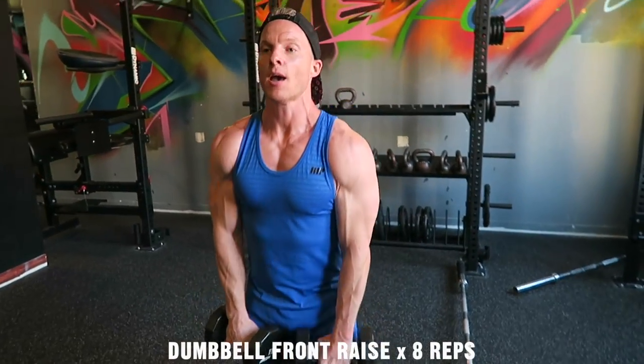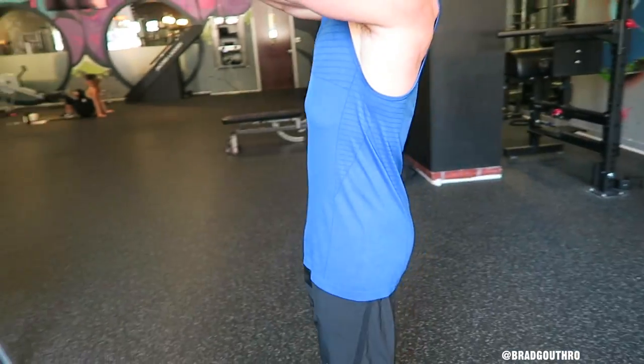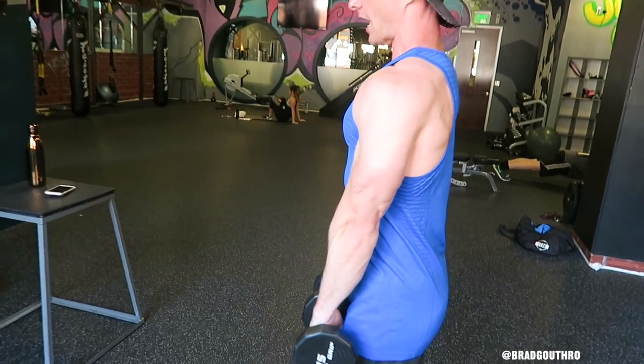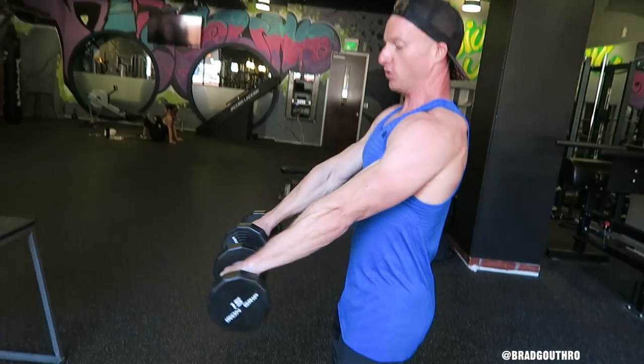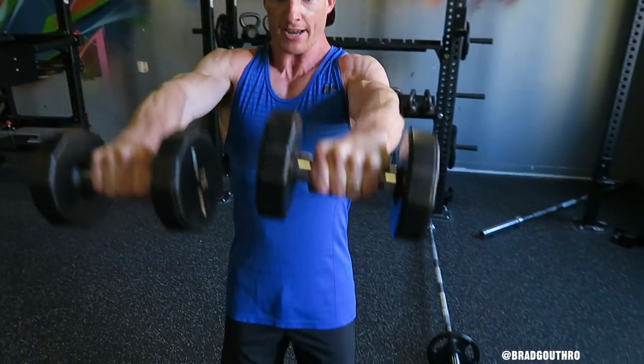Key point here: have that core tight, glutes turned on so there's no swaying, palms facing down. And when I come down, I'm not just allowing my shoulders to relax — stop a few inches from your thighs, then back up again. Maintain that tension on the shoulders at all times.